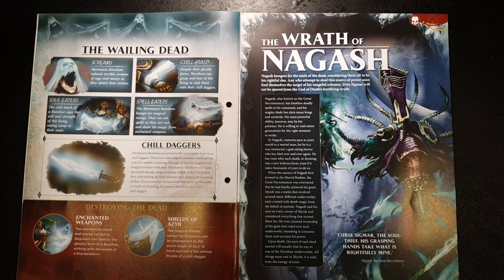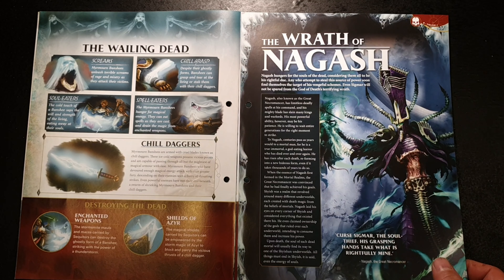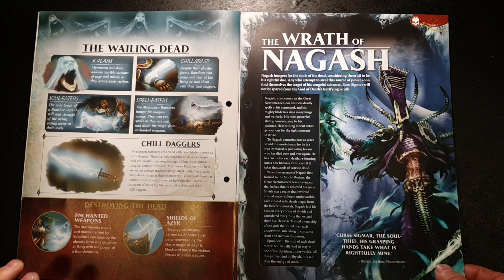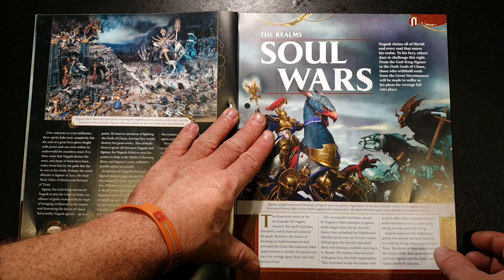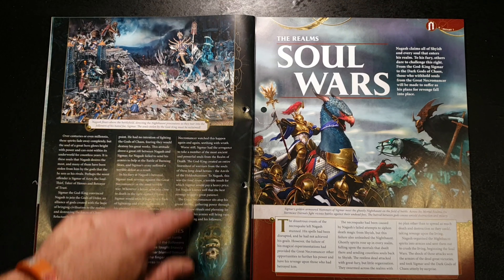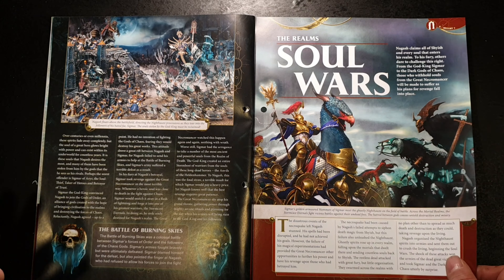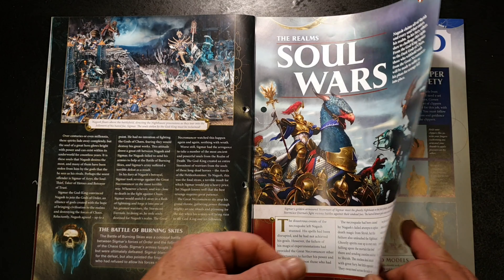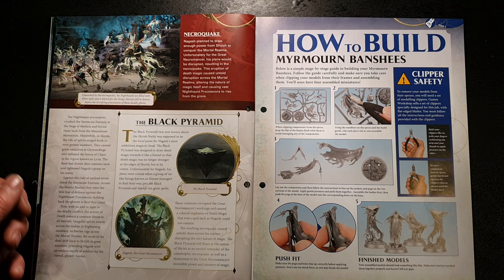Here we have Nagash — the great necromancer. He is a magic user who transcended death and commands vast armies of the undead, wreaking havoc upon the mortal realms. In the old Warhammer — because Age of Sigmar is a reinvention of Warhammer Fantasy Battle — Nagash was the big bad. He was the hardest one to take out, the one who commanded all the undead. Just looking at the miniature, he's a huge figure. The Soul Wars section tells you more about how Nagash, Sigmar, and all the other gods ended up where they are.